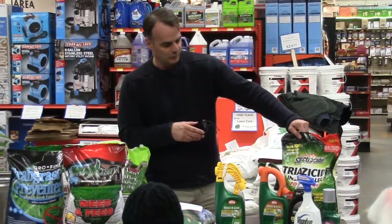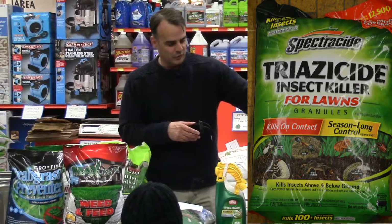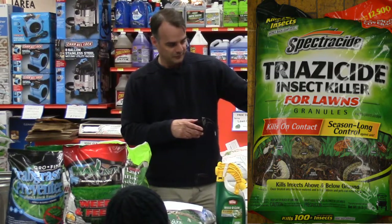Around July 4th you're going to do your grub control, and as you can see this gives you season-long control. So this is a good one to use around July 4th.